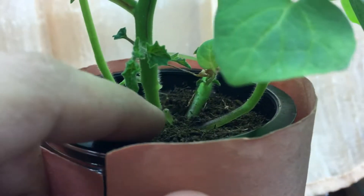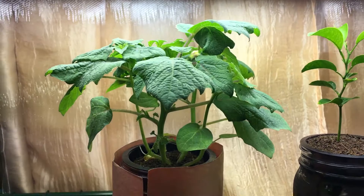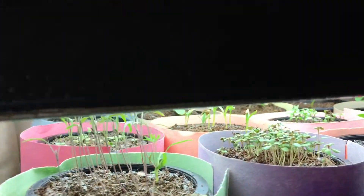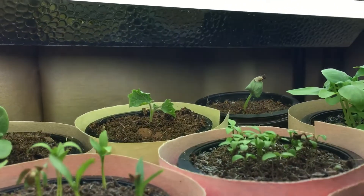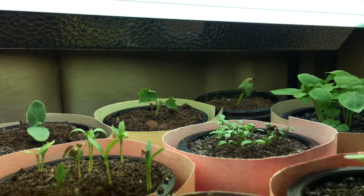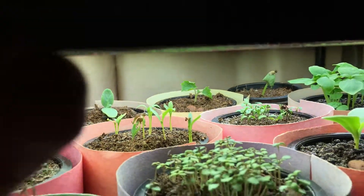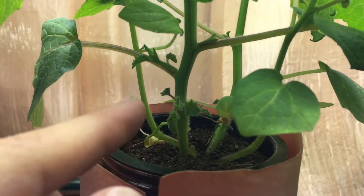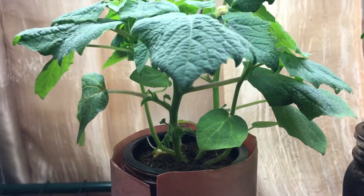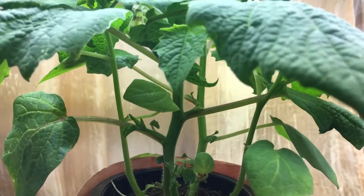I came in and clipped one of the smaller suckers — since I have four seeds in here, this is technically four plants in one — and I tried to propagate it over on this side. I took a little clipping, put it in some coco coir, and it's been a couple of days. It looks a little dry right now so I'm going to water it in a few minutes. Hopefully I can turn one plant into two, and if that doesn't work I'll try propagating the suckers once they get a little bigger.